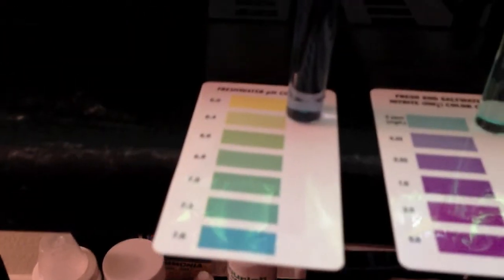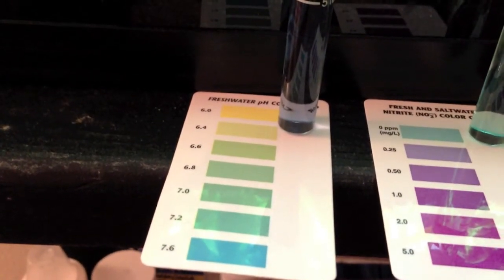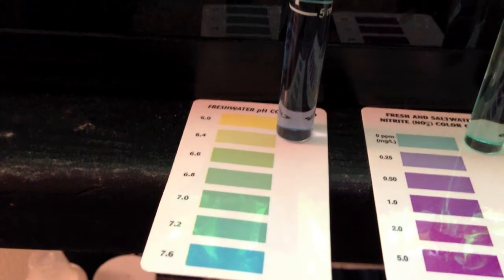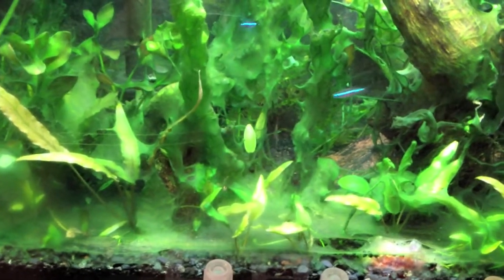I just threw a pH test in there too, to show that I have high pH. That's one thing that I do realize. High pH, as long as it's not super high, I don't think it's the end of the world — I've dealt with that for a while. I just wanted to point that out.